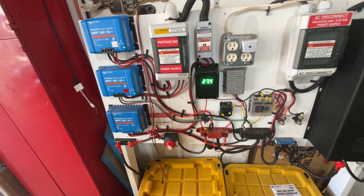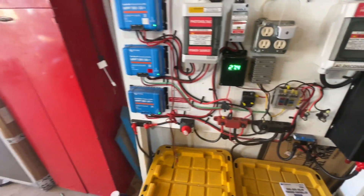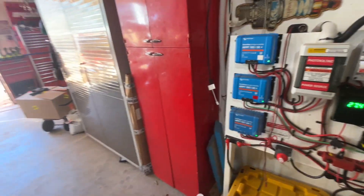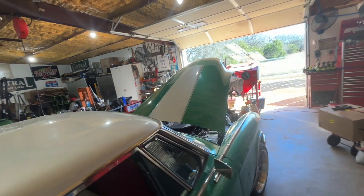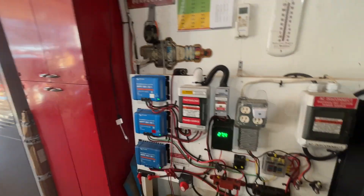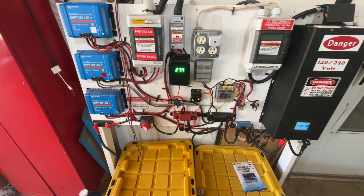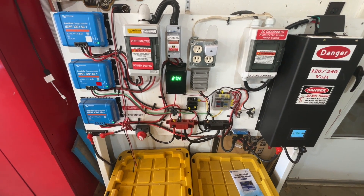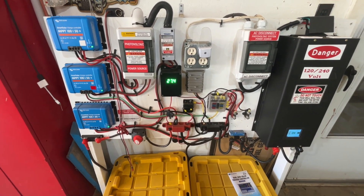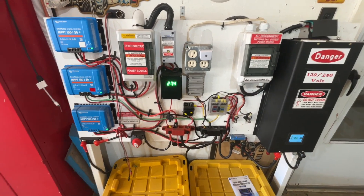Right now the batteries are fully charged. I have all my shop lights on, office lights. A while ago, just as a test, I was running both shop fans, and it was still staying fully charged on the volts. The volts aren't the real story on how your batteries are doing, but they were holding good.